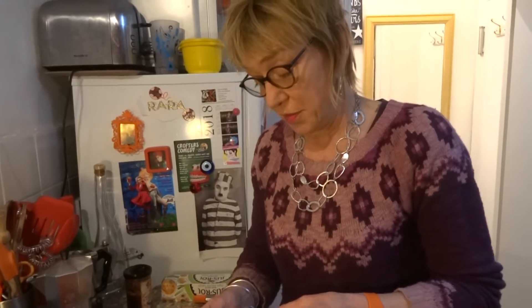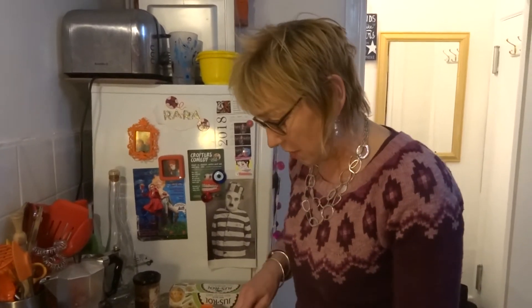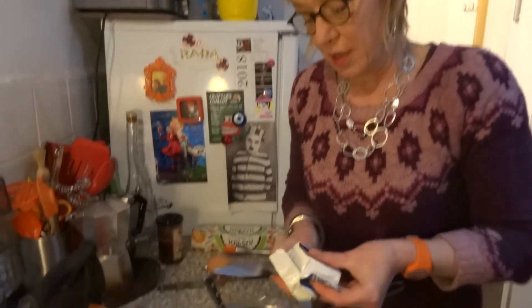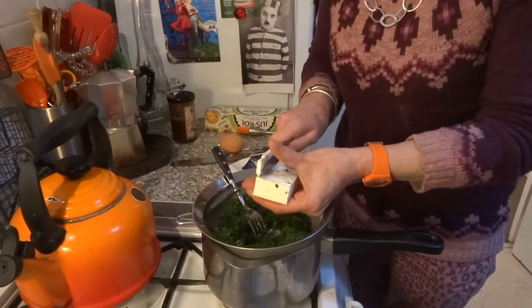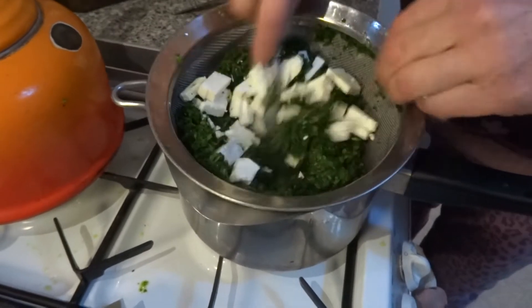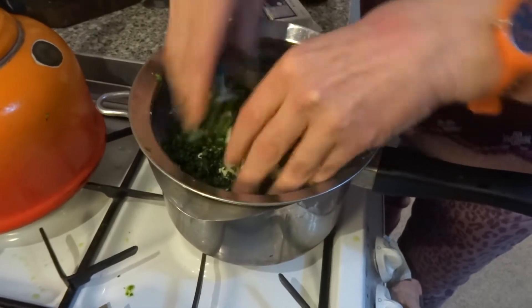Feta cheese. This is a standard size pack, it's 200 grams. I'm going to use half of this because I think otherwise it might be a bit too cheesy. Just cut through the packet and squeeze that out. You can chop it up, score it the other way — I don't mind them being little loggies, they crumble down quite nicely. Feta cheese can be a bit heavy.